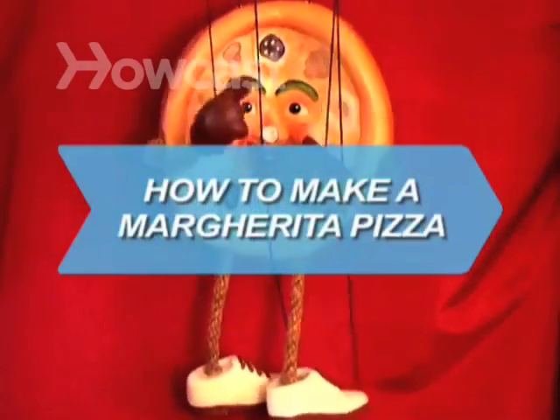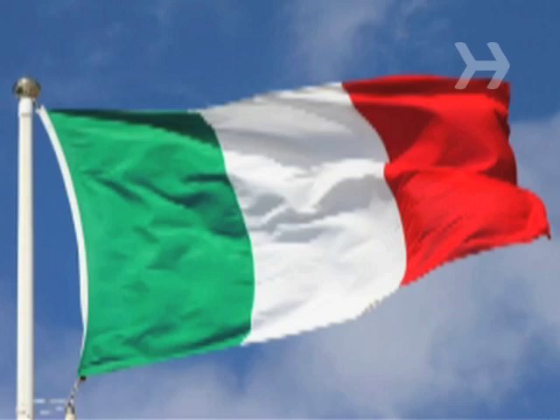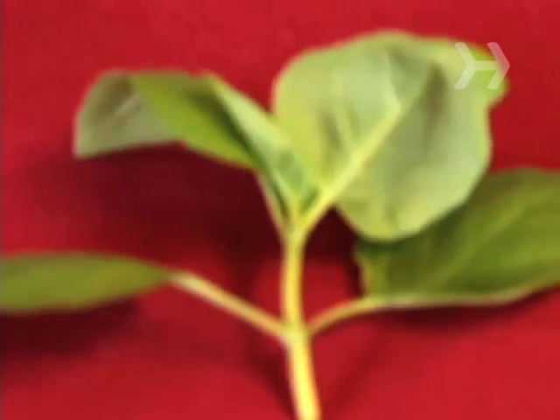How to Make a Margherita Pizza. The Margherita pizza bears the colors of Italy's flag — red tomato sauce, white mozzarella cheese, and green basil.